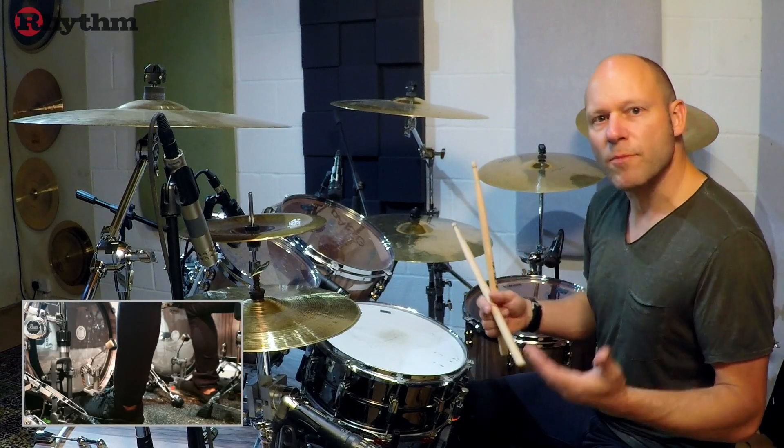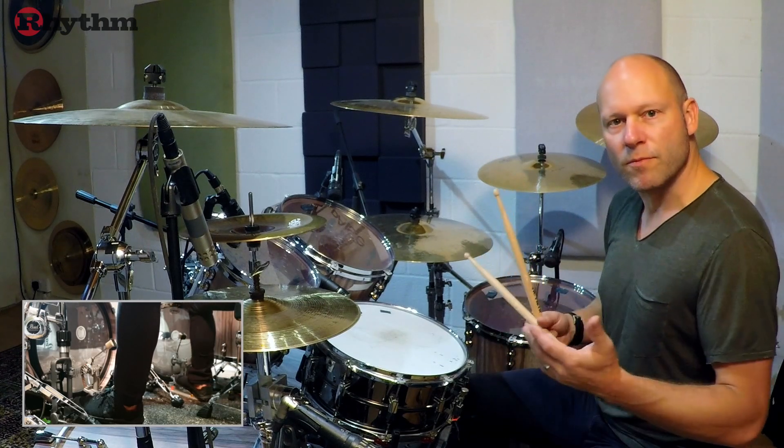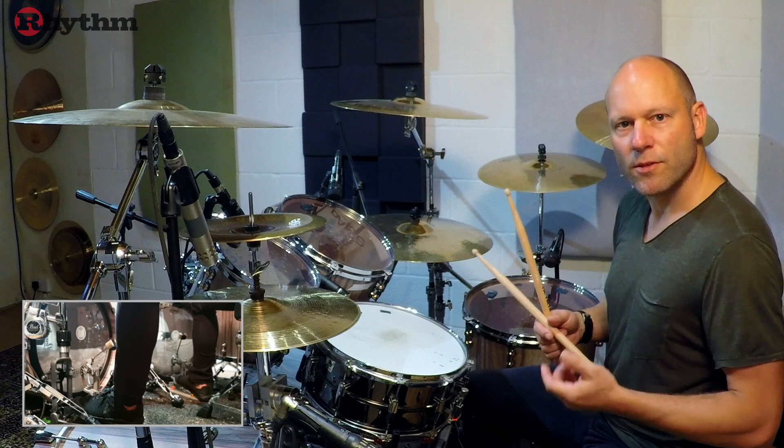Example two now, which is more of an intermediate type fill. This time we're just going to focus on sixteenth note triplets, but playing some dynamic accents. So here it is.